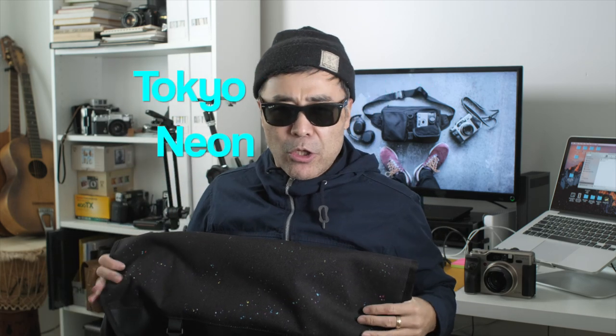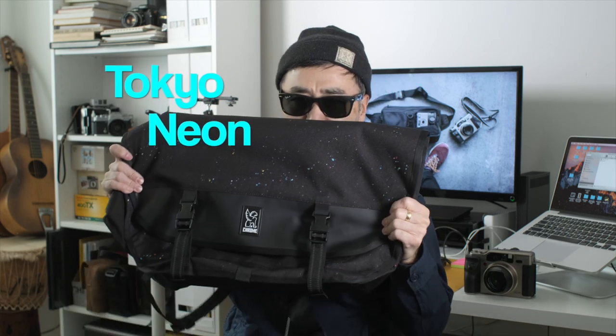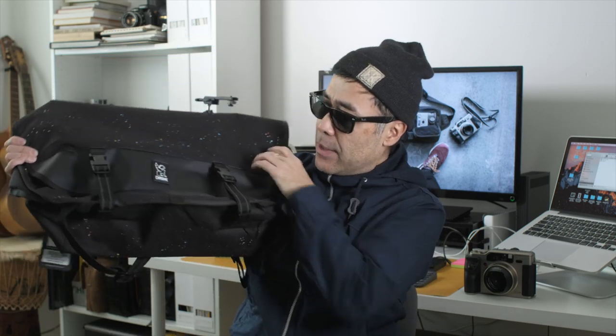There's a lot of room in here — at least three of my heads could fit inside. It is a large size messenger bag; I like things a little bit smaller, but if you're hauling serious stuff this is the size you want. Thank you Chrome, thank you Cisco for sending me this Tokyo Neon limited edition colorway.